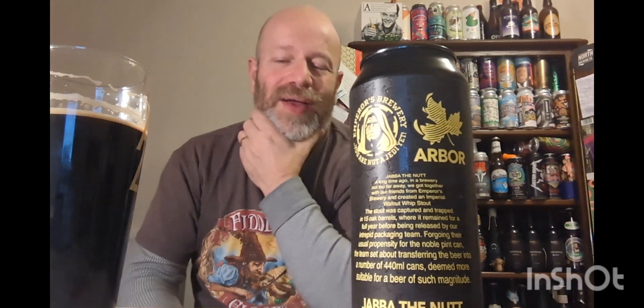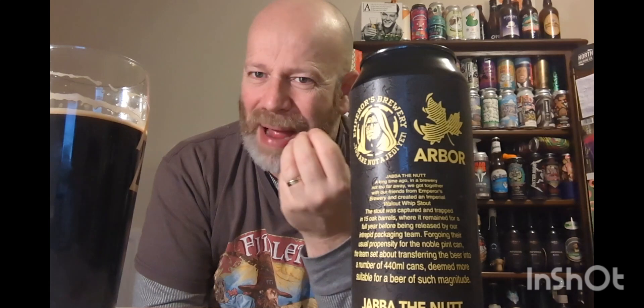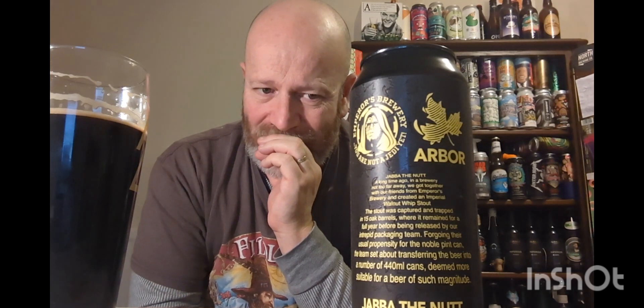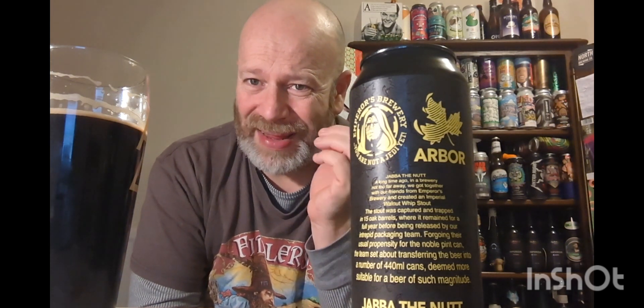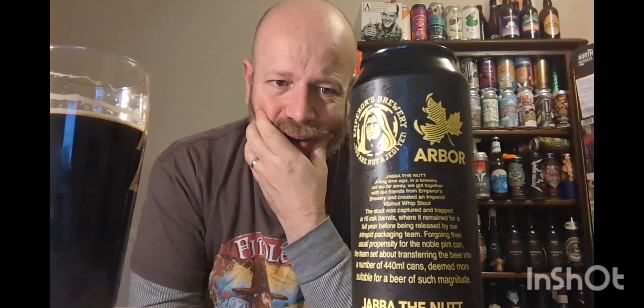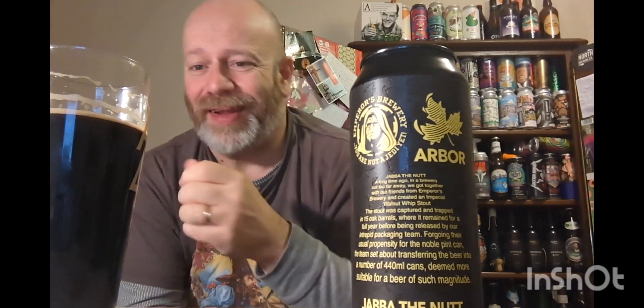You do pick up the walnut, but the thing that's getting me is the mouthfeel. The mouthfeel is super soft — it's like the softness inside a walnut whip, that's the type of mouthfeel you get. The strength is there, you do pick it up. It's got lactose in it — the lactose, you pick it up, it's doing its job. It's pretty potent stuff to be honest. It feels stronger than 10% to me — you get that warmth.